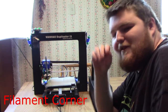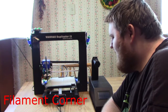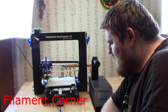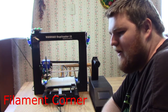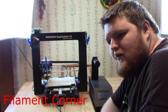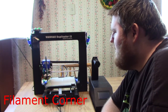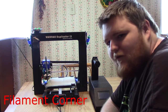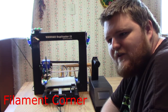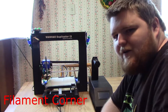Hey everybody, it's the Filament Corner of Fun, and today I'm going to give a short look at my new line of Z braces I've been working on. After the overview, I'm going to actually take one off and put one on for the demo, so we will turn around and get back to you.